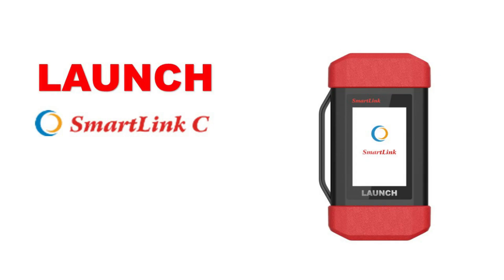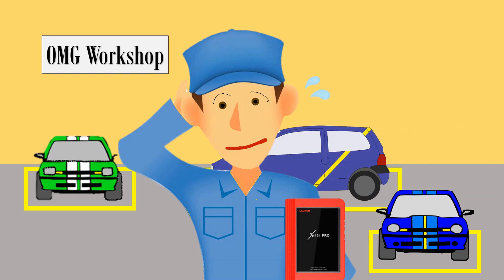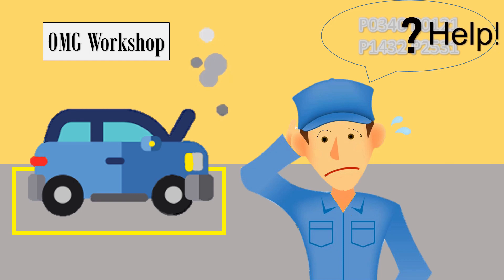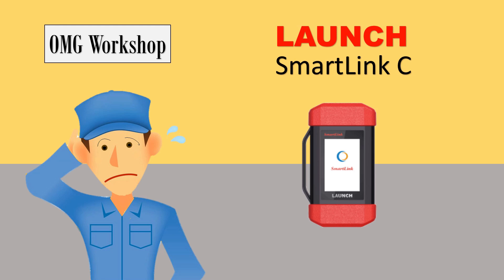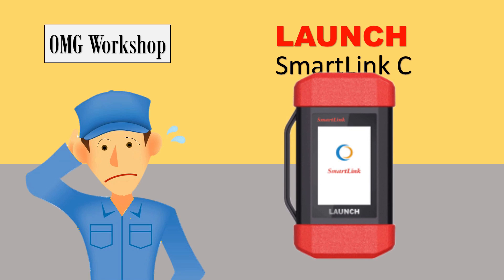Let's continue about SmartLink C. Nowadays, workshops keep doing diagnosis for every car, and the number of cars for diagnosis keeps increasing. So what about the workshop mechanic if they are facing a problem with the diagnosis and they cannot solve it and they need help?